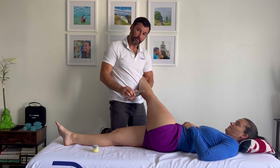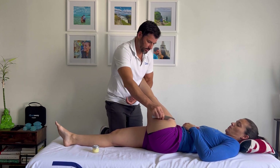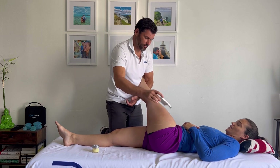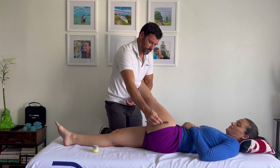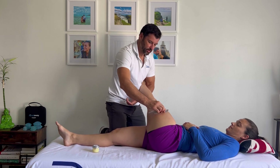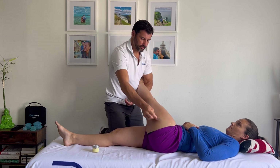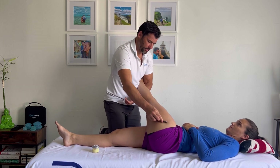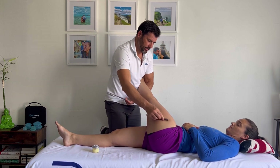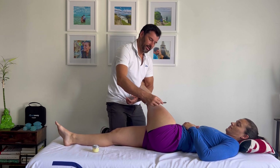Now I'm decompressing the hip. When I'm doing this stroke, this particular stroke, I can't feel any gristliness or crunchiness.